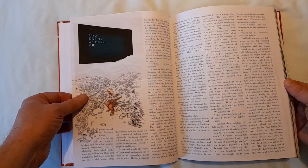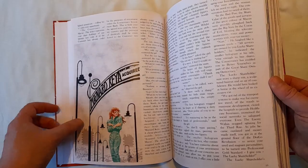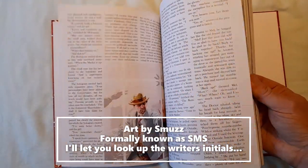'The Enemy Within' — a story where the writer and artist are related to each other, but moving on.